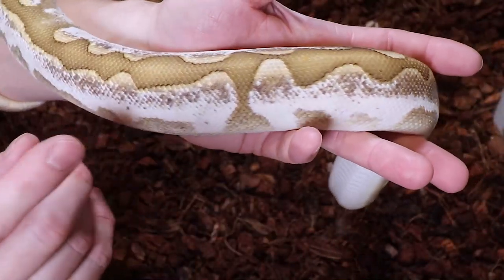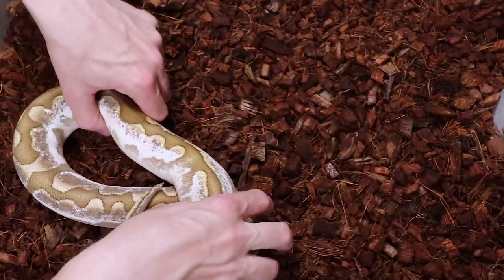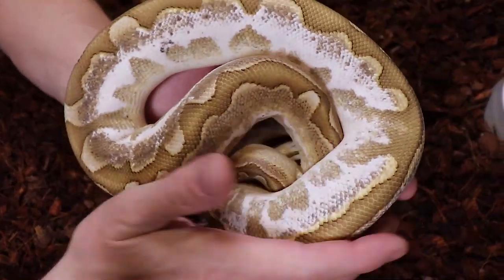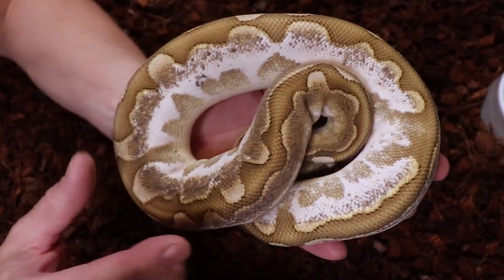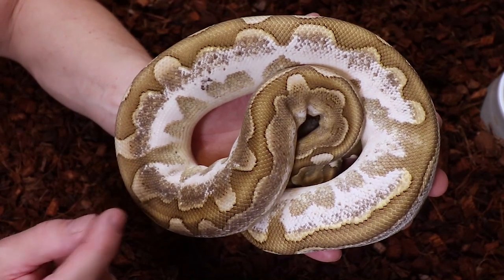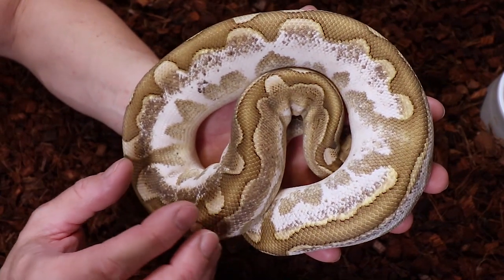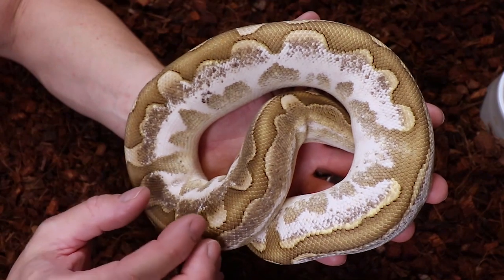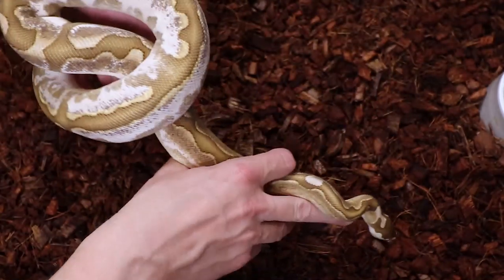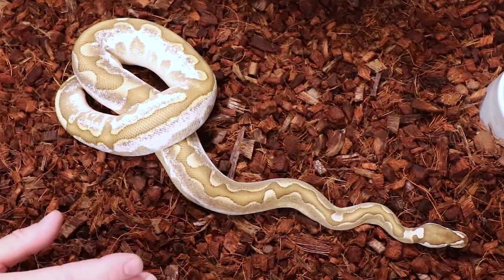This is a male and just really quite impressive. Something about the calico and bamboo together really makes it pop - I love how it amplifies both genes. This is not an allelic combo, so they're both co-dominant. If I bred this to a normal I could actually reproduce this snake and get more calico bamboos out of that mix.